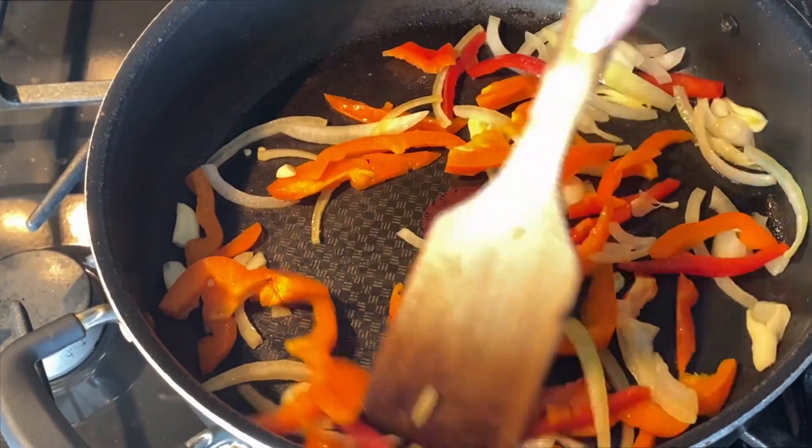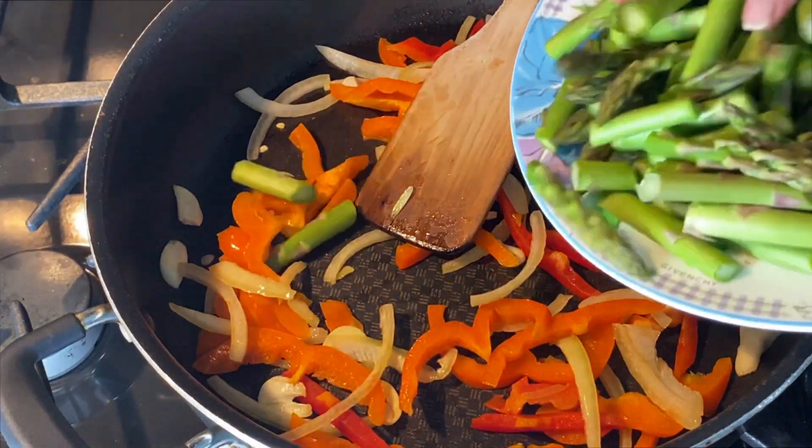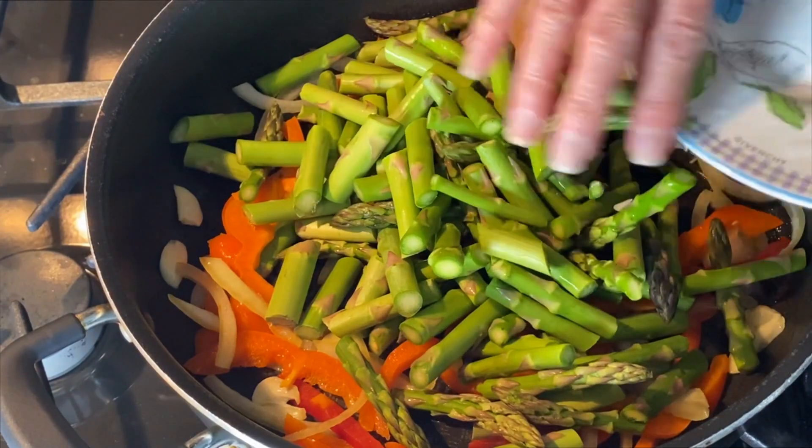Give them a little stir and let them cook down for a little bit, and then you can add in your asparagus. You'll want to let all your vegetables cook down for another two to three minutes.